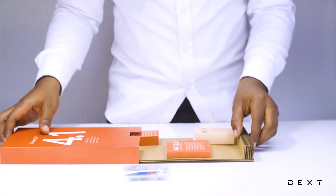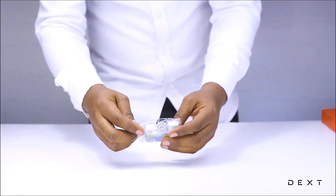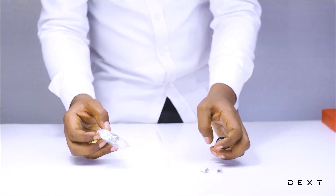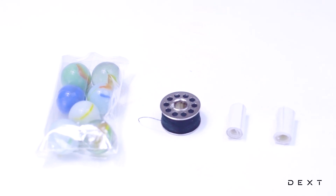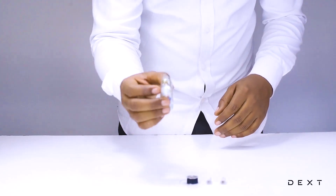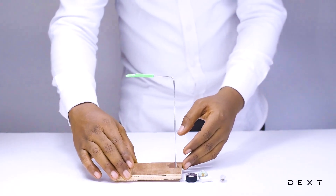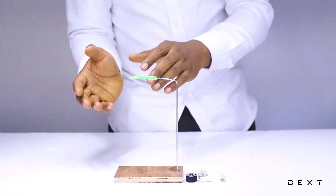Inside the compartment, we have a few components. We have two double-sided tapes, a long string, and some marbles. You are going to build a simple pendulum — we are just going to need only one marble and a simple retort stand that we already built.